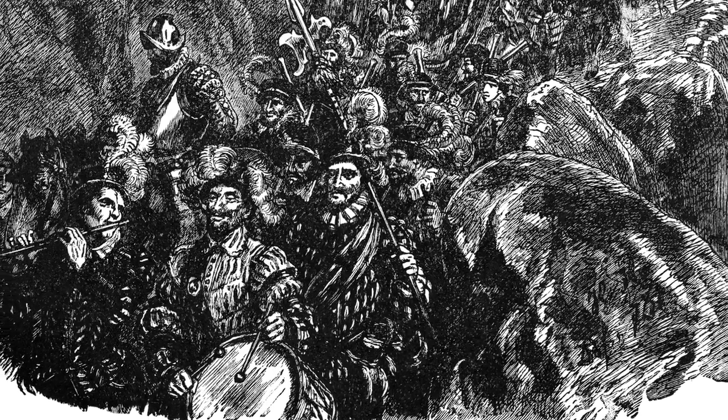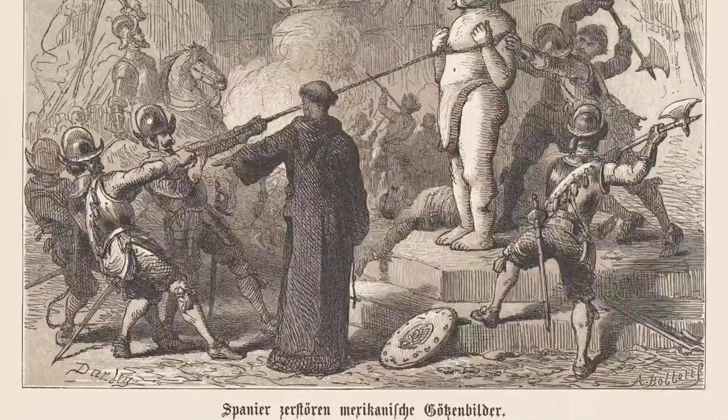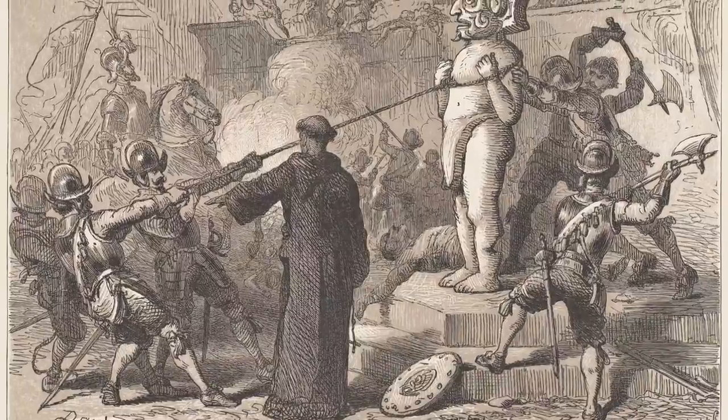I relate to that a lot because in my family, whenever a family member passes away, we always tend to have a party where we all dress in white and talk about their life — we celebrate what they were able to do on this earth. It became more religious when the Spanish conquest happened. The Catholic leaders came and kind of forced their influence into what the tradition and holiday is now. Notice how I said forced.